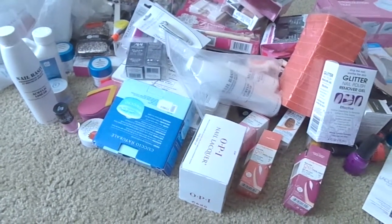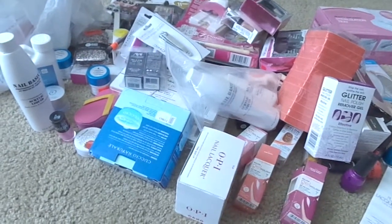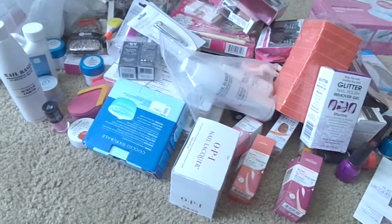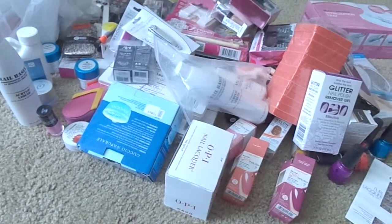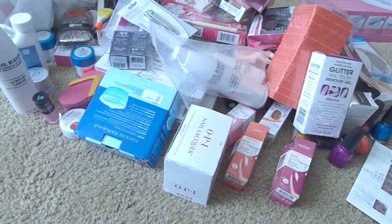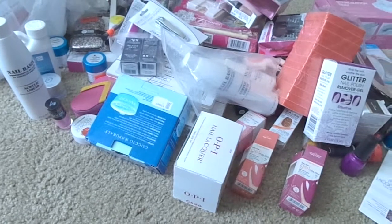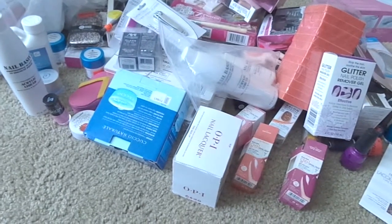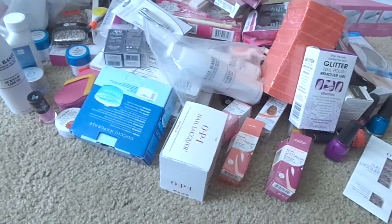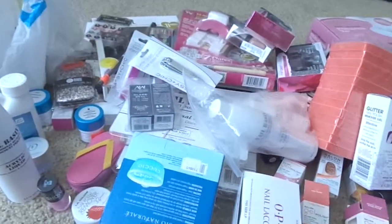So I want to go ahead and do this haul and show you guys what I've acquired over the last couple of months. As you can see it's a bunch of stuff, so I'm gonna kind of move through it quickly. This is from Ross, Cosmo Pro, Sally's Beauty Supply, Dollar Tree, a few things from Walmart, and someplace else I can't think of.